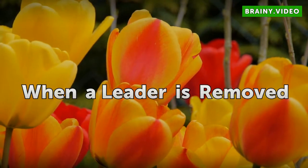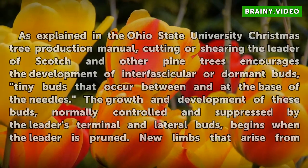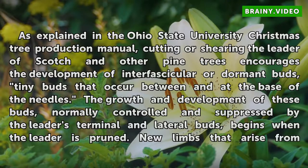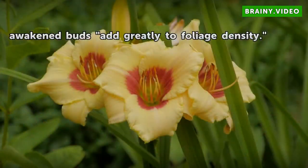As explained in the Ohio State University Christmas tree production manual, cutting or shearing the leader of Scotch and other pine trees encourages the development of intervascular or dormant buds — tiny buds that occur between and at the base of the needles. The growth and development of these buds, normally controlled and suppressed by the leader's terminal and lateral buds, begins when the leader is pruned. New limbs that arise from awakened buds add greatly to foliage density.